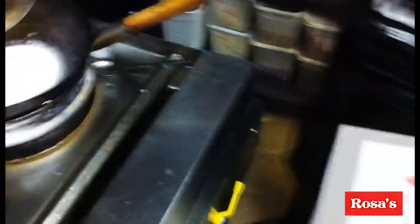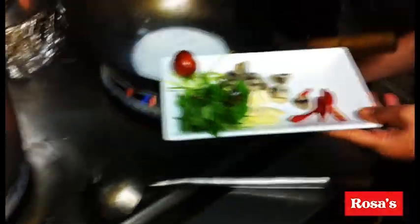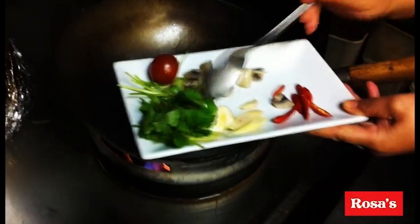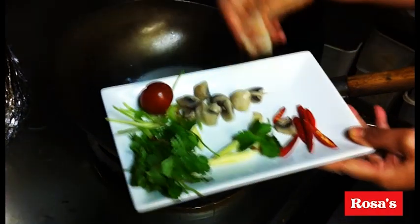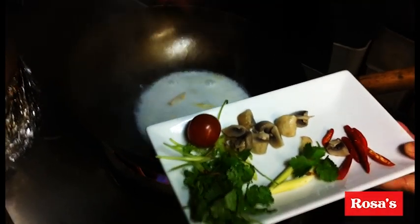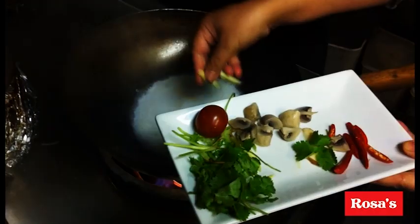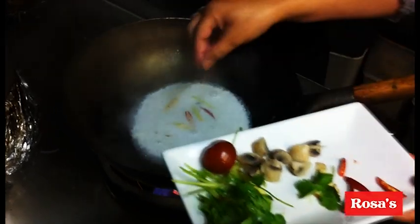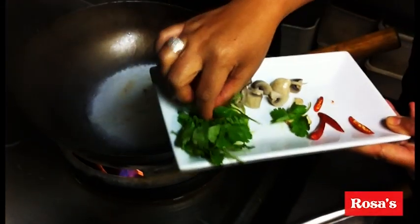And then add the galangal, lemongrass, a tiny bit — 2 pieces of chilli — and coriander root.